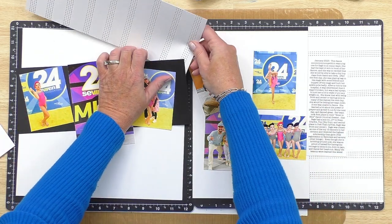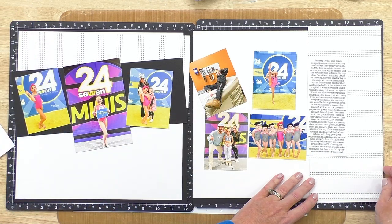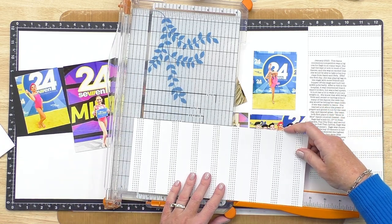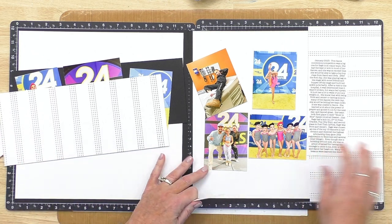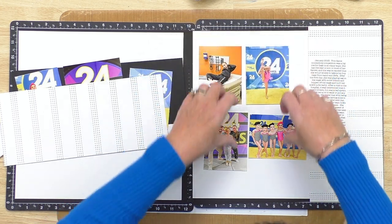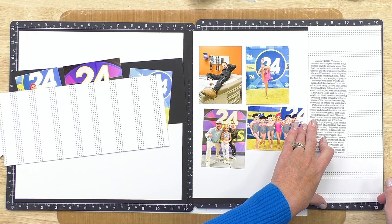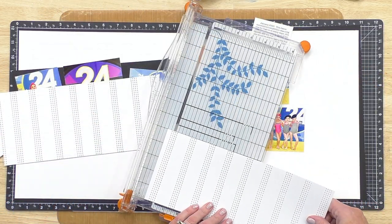I might move this to the top because I've planned to put a title near the bottom, so it might be nicer to have that blank space down there. I really like how that looks, so I think I'm going to cut this to eleven and a half because that's how wide I want it to be like that white piece. I don't think I want it to be too terribly wide — I want these photos to stay just on this white piece.